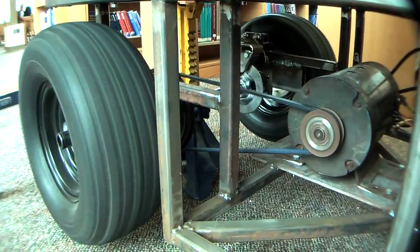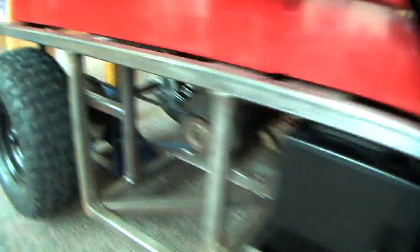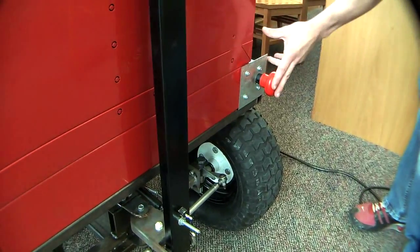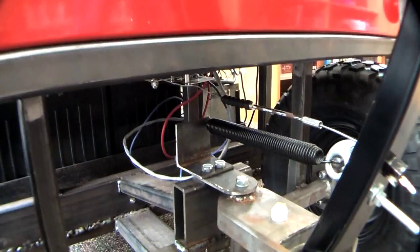We've got a forward/reverse switch up there so it switches direction, giving you access to both forward and backwards. The red button is just an emergency kill switch or main power switch — it kills power to all 36 volts.